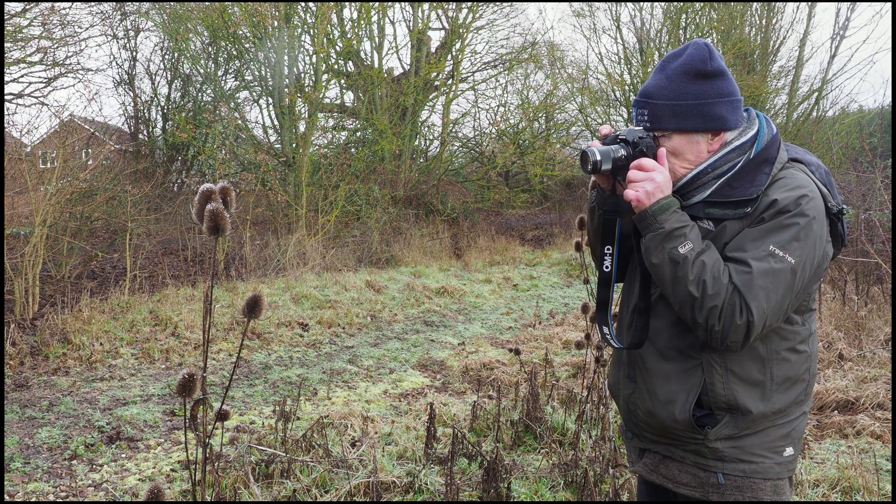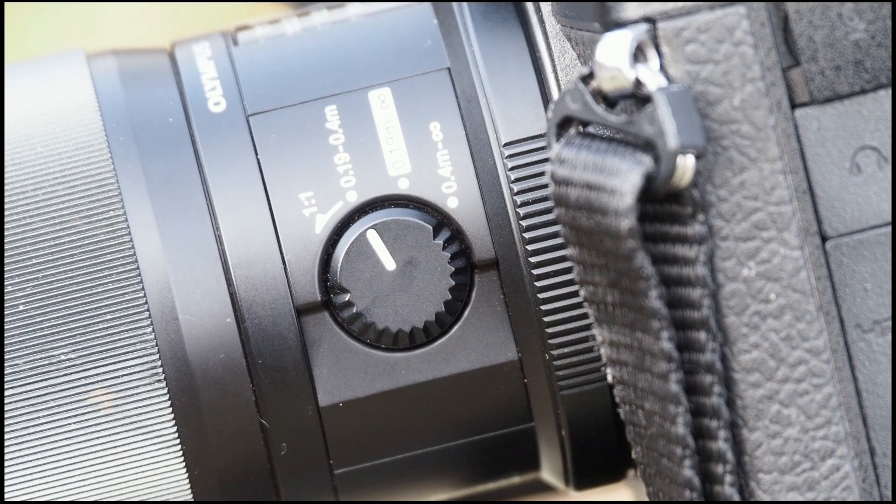This is the focusing distance scale that's on the side of the 60mm macro lens. It will focus down to 1-to-1 magnification, which is life-size, so it's ideal for macro photography and close-up work. At the far end of the scale, it will actually focus from 0.4m to infinity, so in a lot of ways it's an ideal all-round lens because you can use it for portraits and general photography.